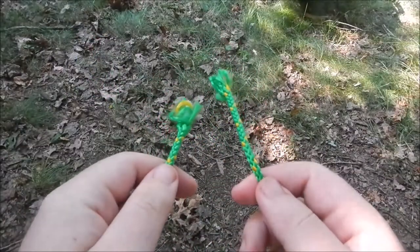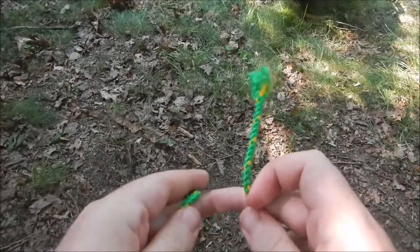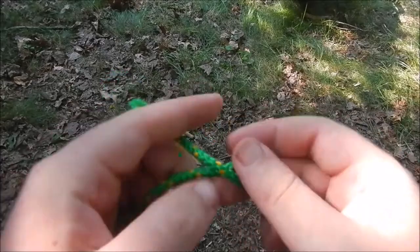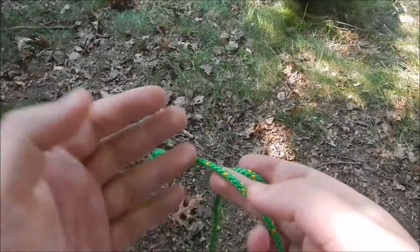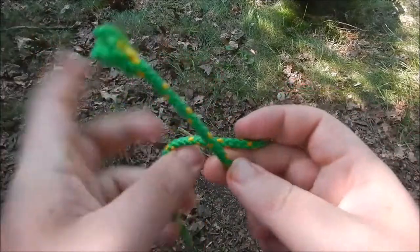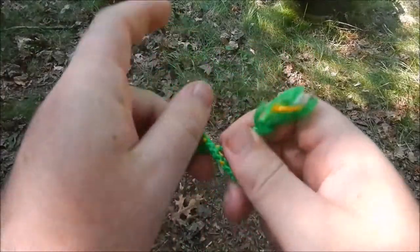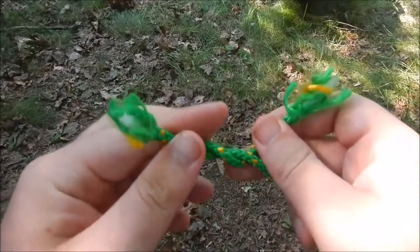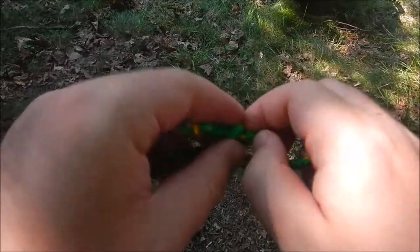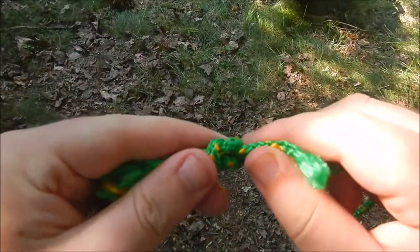The best one that we always start with in scouts is called the square knot. A square knot is good for using two lines — basically putting two lines together — but not for massive amounts of weight. It's mostly just to keep things together. You have your right hand and left hand, so you go right over left and under, then left over right and then under. Tie it, and you've got yourself a square knot.